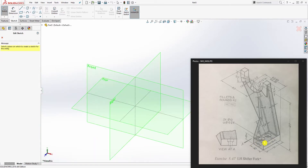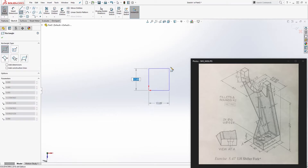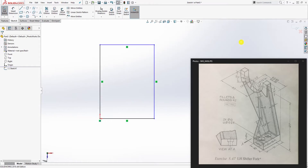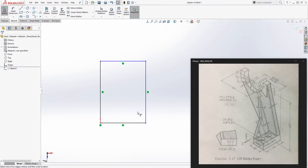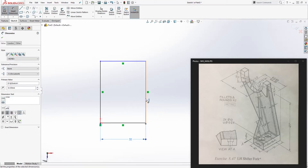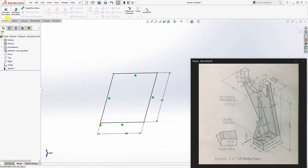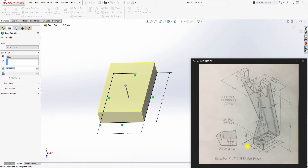We're going to start with the base, so we'll start on the top plane. Once on the top plane, draw a corner rectangle — this is 32 and this is 51. Once we have that feature, extrude up 16mm and click OK.